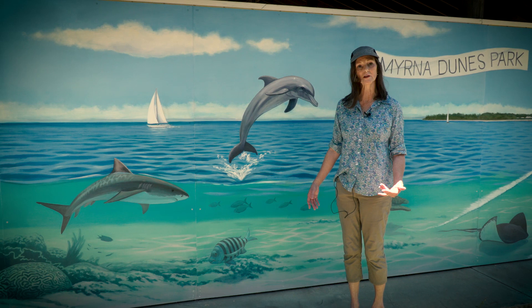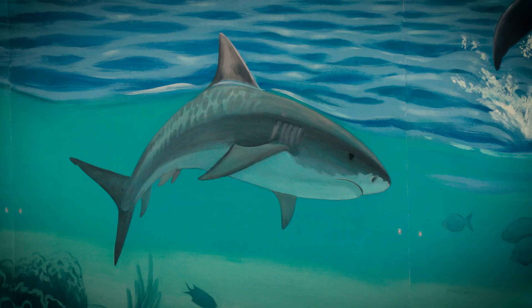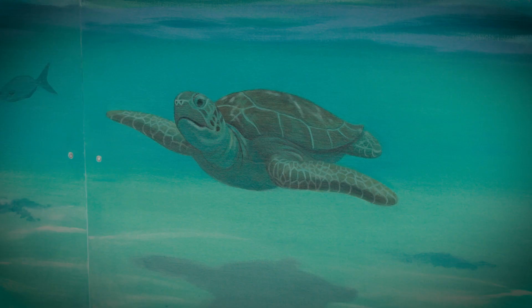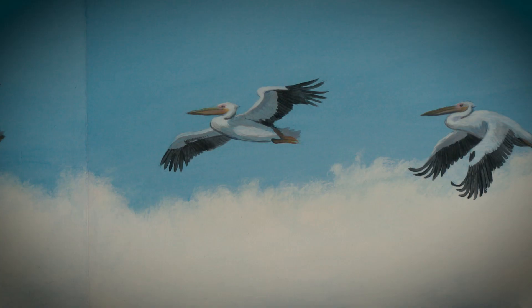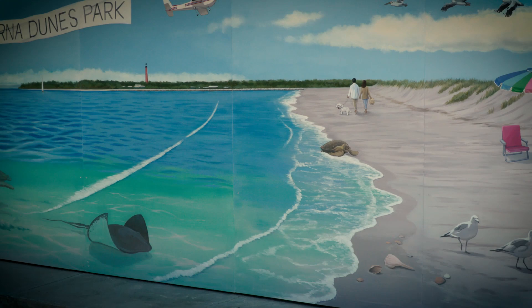I tried to include as many elements as possible of what's found in the native waters around New Smyrna — a tiger shark, bottlenose dolphin, sheepshead fish, green turtle, stingray, gulls, pelicans, and a loggerhead turtle coming up on the beach. I also tried to get the lighthouse in the background so everybody would know where it is.